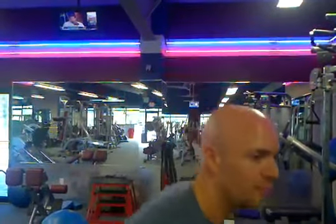The dumbbell swing — next best thing to a kettlebell swing, which I don't have access to. What you want to do is use your hips, glutes, and legs to power the dumbbell up to chest height. Your arms are just along for the ride. As you come back down, you want to keep your back nice and flat.